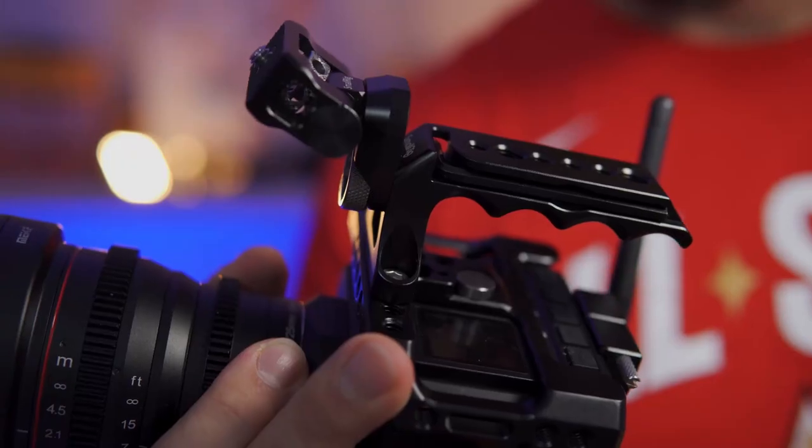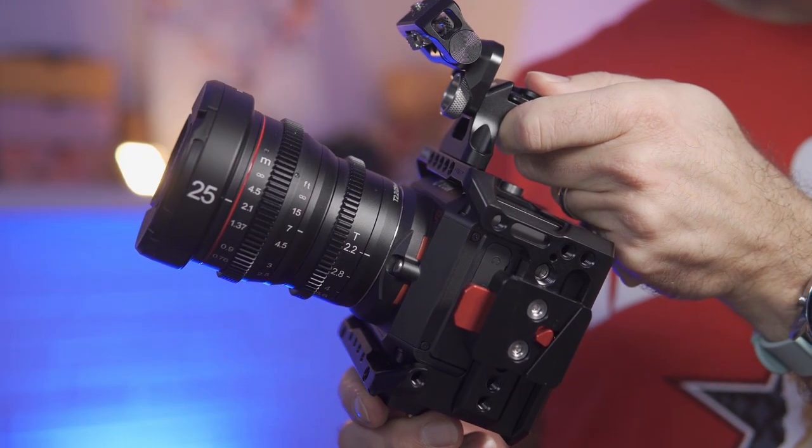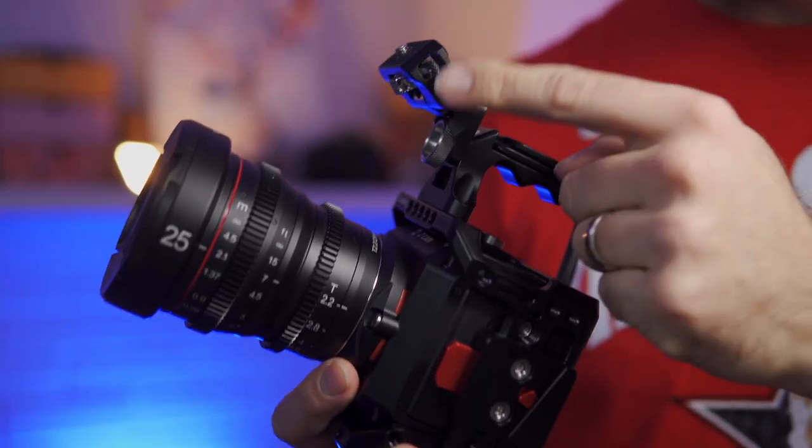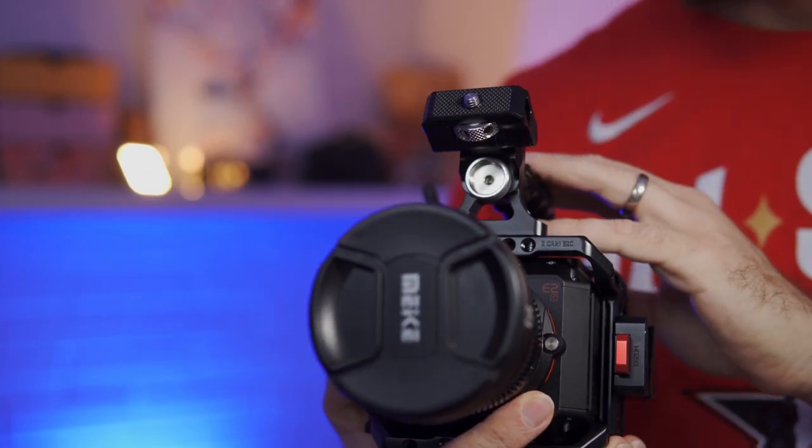For the top handle, I chose a really tiny one. The E2C is small, this cage is still small, and when you start adding the grip it gets bigger, but it's still a fairly small footprint camera, so I wanted a small handle. I would love to have this type of handle with a NATO rail attachment, as I find it a bit easier. What is nice is that it has relocating pins on the front, which I'm going to use to mount a monitor as well.